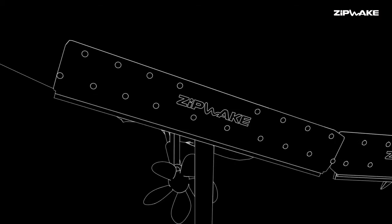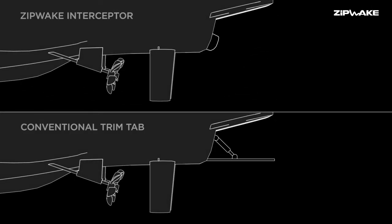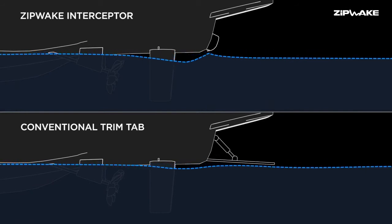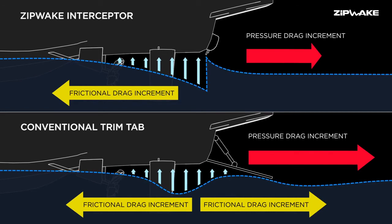The reason why interceptors are a more efficient lifting device than trim tabs lies in the way they generate lift and the amount you have to pay in terms of drag. The main reason for the effectiveness of the interceptor is the smallness of the interceptor blade. You only need a 30 millimeter blade protruding into the water for the same lift as a normal trim tab, which has a depth on the order of 150 millimeters — so it's like five times — and that gives you an idea of the amount of drag saved.